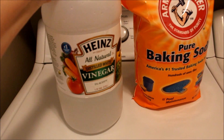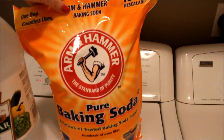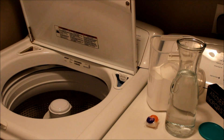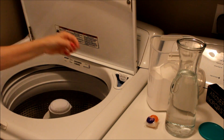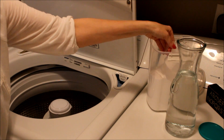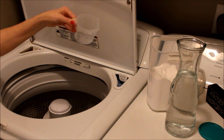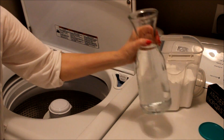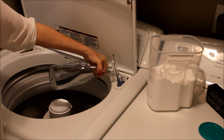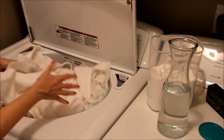In the laundry room I use this combo to whiten and freshen sheets and towels, and it is really great on all types of stains. To whiten sheets and towels, toss in your regular laundry detergent and add about a half a cup of baking soda, then add one cup of white vinegar where you would normally add your fabric softener. Fill your washer and set it on the hottest setting.